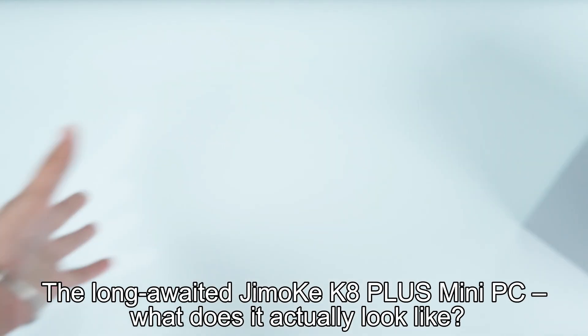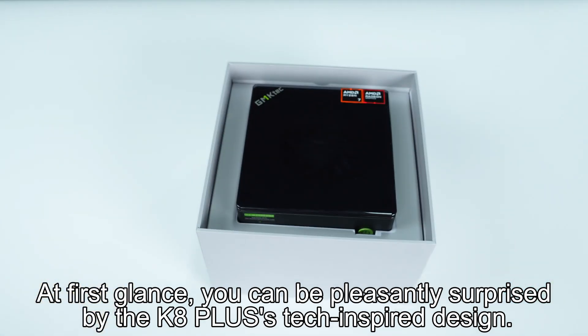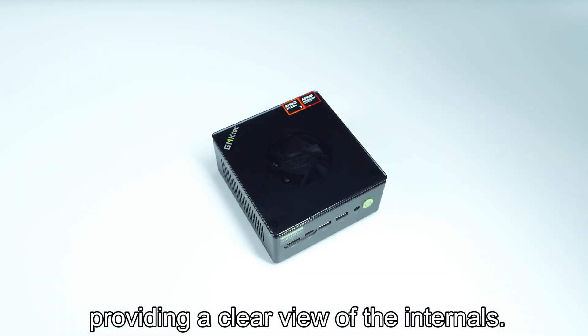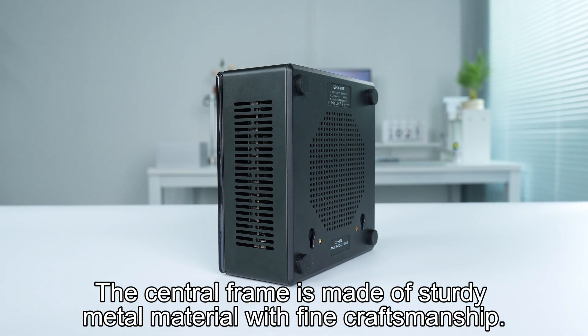The long-awaited Jumo K8 Plus Mini PC — what does it actually look like? At first glance, you can be pleasantly surprised by the K8 Plus's tech-inspired design. It features a transparent top cover, providing a clear view of the internals. The central frame is made of sturdy metal material with fine craftsmanship.